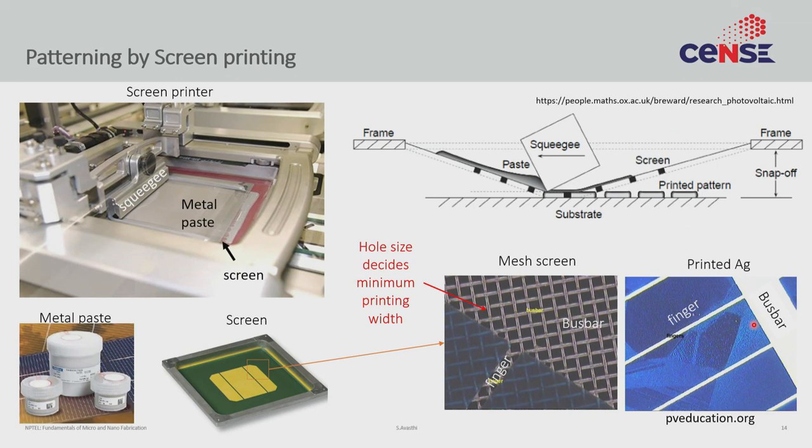This is what a screen printer looks like. You have a frame and on this frame you attach a screen. The screen actually has the pattern — it has holes in strategic places and does not have holes in other places. Wherever it has holes, ink can go through; wherever there is no hole, the ink will not go through. How the screen is made we shall come to shortly.